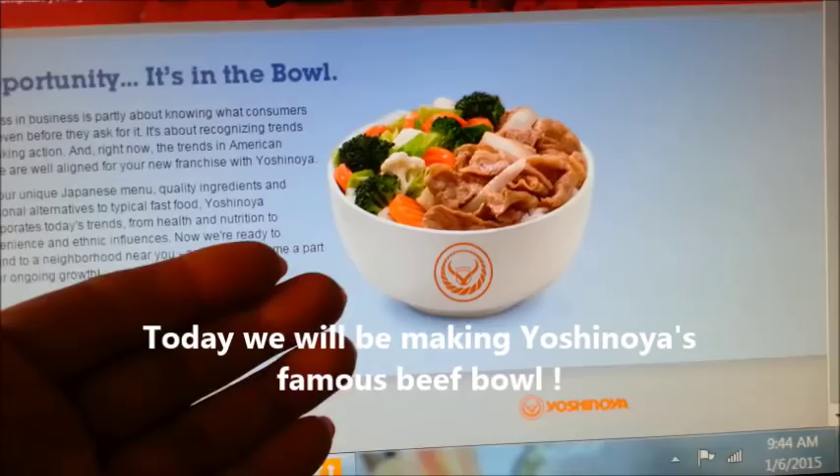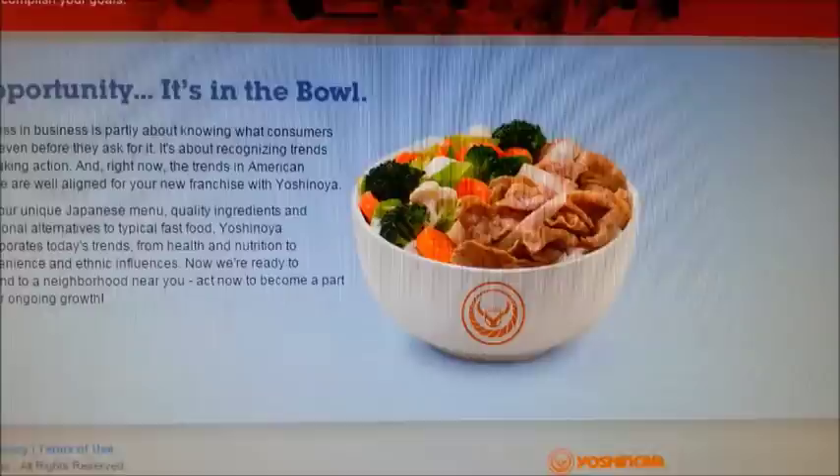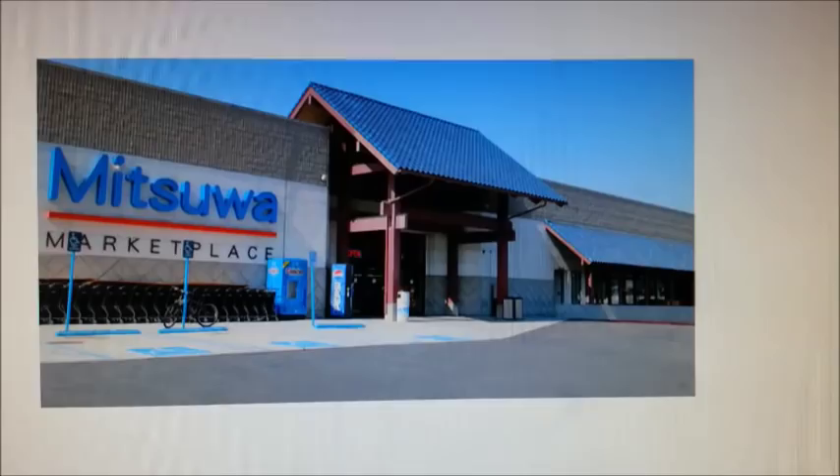Today we will be making Yoshinoya's famous beef bowl. It's not going to be exactly the same because I don't know the recipe for their famous beef bowl, but it's going to be pretty similar. All the ingredients were purchased from Mitsua, which is a Japanese supermarket.